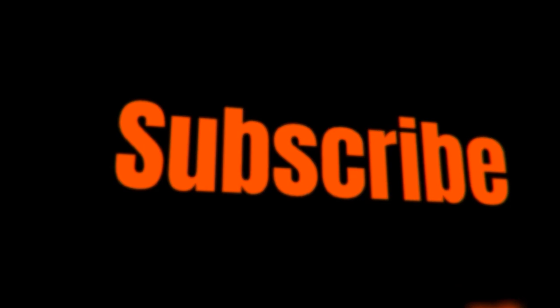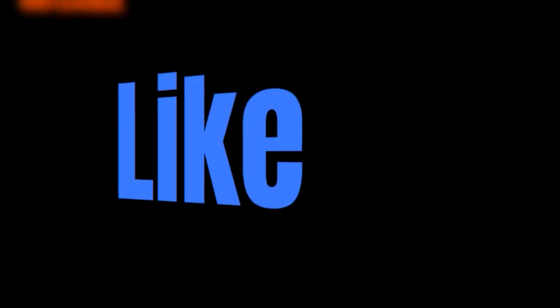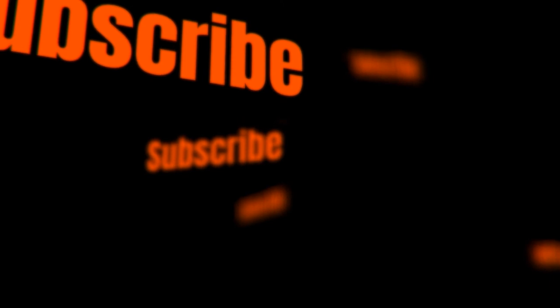If you enjoyed this video, please like, subscribe, and leave a comment about which snack you want to see next time.